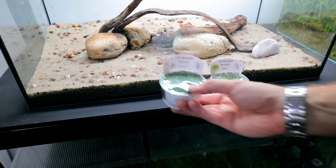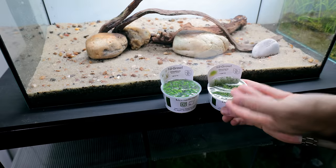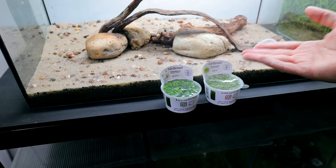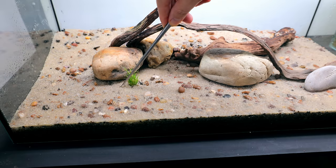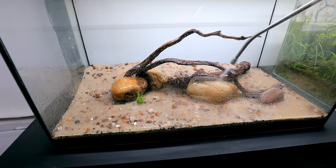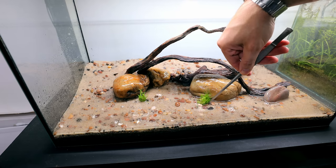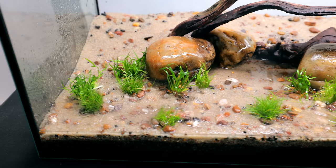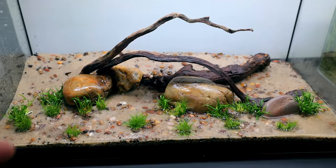The first two plants I want to put in are hair grass and Helanthium tenellum green — this is the Tropica 1-2-Grow stuff. It's really, really good and I haven't got a huge amount there, but you'll be surprised how far that spreads. I just want little details of it — I don't want it to be like full carpeting to start with. We want to see it grow in. So just a few tufts of hair grass dotted about here and there.